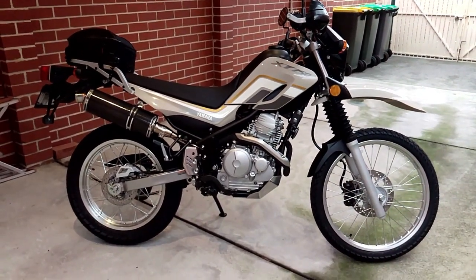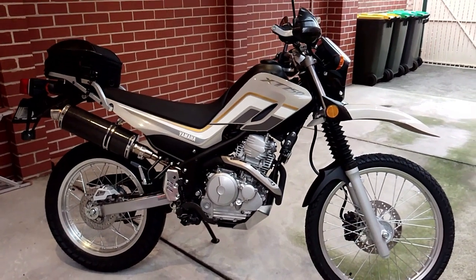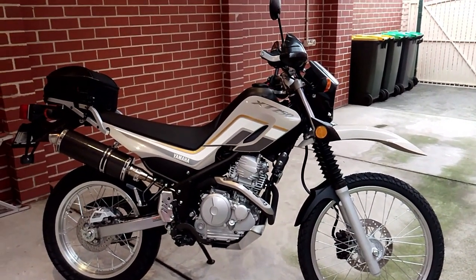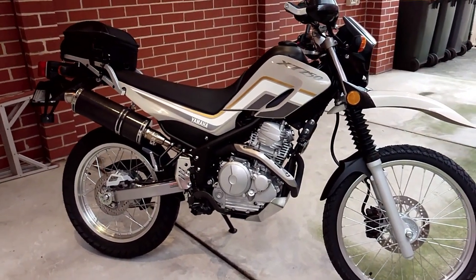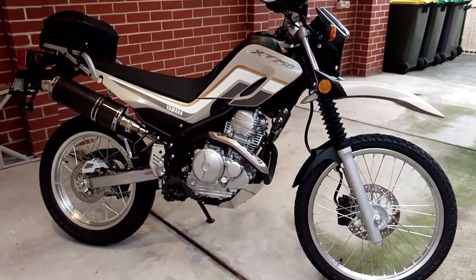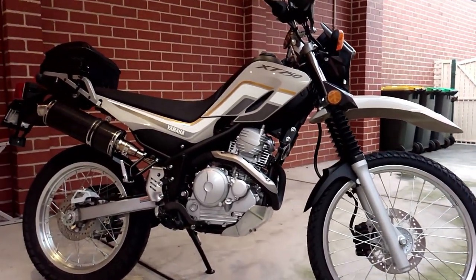Hi and welcome to my short-term review of my Yamaha XT250. I've owned the XT for roughly three months and have ridden it in all conditions — wet or dry, on freeways and highways, plus a few unsealed roads, just to see how it handles different conditions.